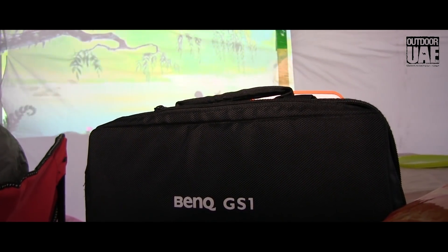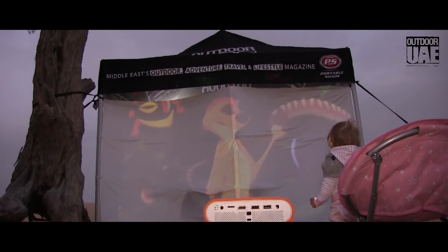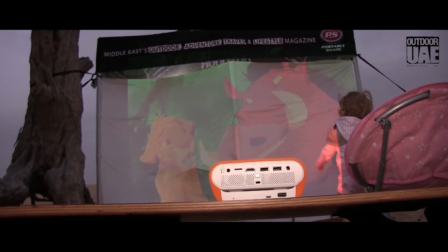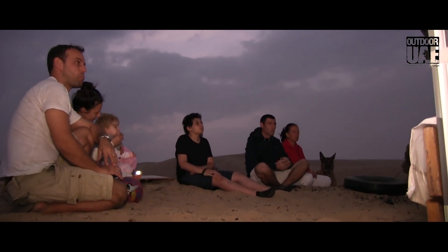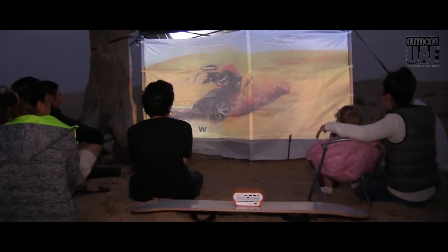Our verdict for the GS1 outdoor projector is thumbs up. Even though we had our initial doubts about whether it's really useful to have a projector for camping, we actually found out it's a lot of fun, especially since it's so easy to use. Just think — you go out for a day of off-roading with your friends, and in the evening you can watch around the campfire all the clips you've taken throughout the day.